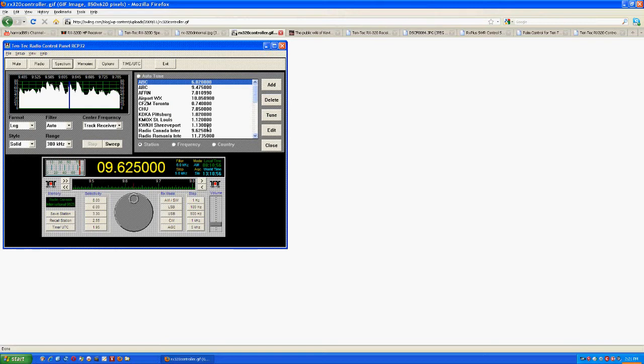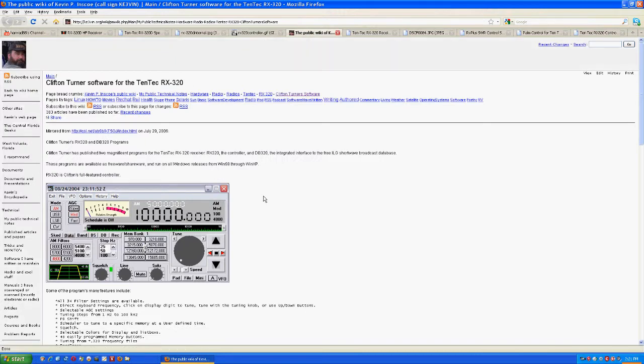There's also a lot of third-party software written for this radio, which is another reason I like it. Here is one program I use, written by a man named Clifton Turner. He's done an excellent job — there's a nice interface with a big S-meter, a graphic representation of the filters, and memory banks where you can store pre-selected frequencies. It has many other features for controlling the radio via computer.